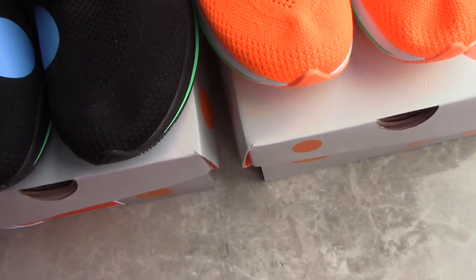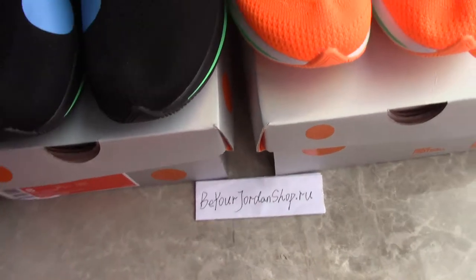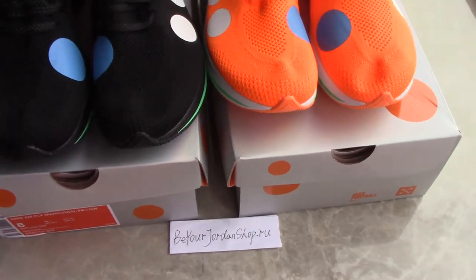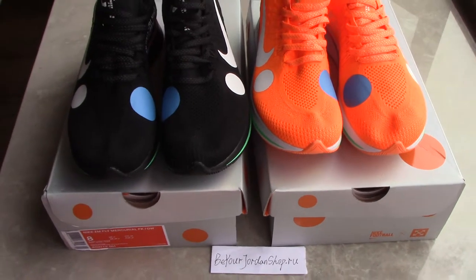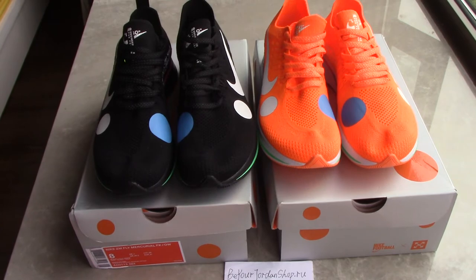If you like these two pairs, please don't forget to visit my site, purejordanshop.ru. For any questions, you can contact me by email, Skype, or WhatsApp. Thank you for watching — see you next time!